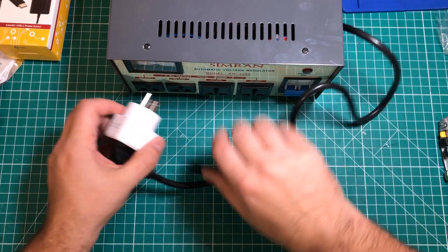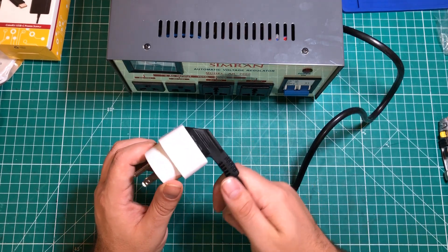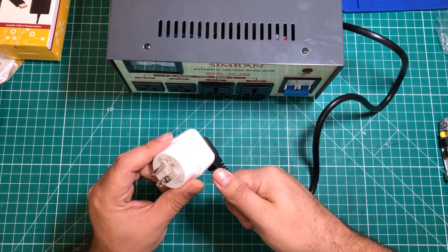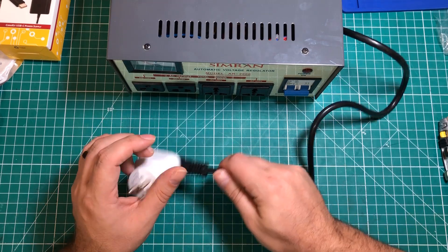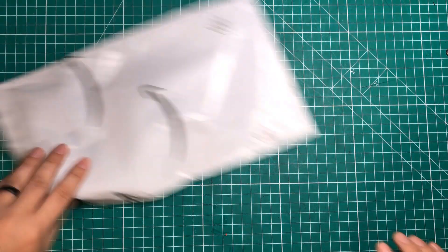For those unfamiliar, a death adapter just connects the two pins and ignores the ground. I felt like I wanted to include the ground, so this is a very good quality adapter that should keep this thing grounded. It will also allow me to plug in other EU devices should I ever need to. I'm going to do a full review about this — we're going to be playing with some 220-volt stuff and I've got a bit more variac content coming.